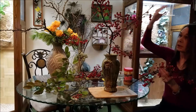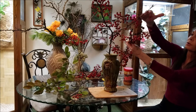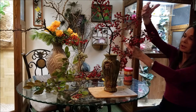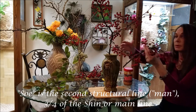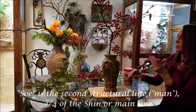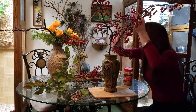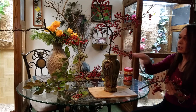My next line — my line representing man — would be two thirds to three quarters of this branch. And again, this is a basic design principle. I'd like to not trim it because I will use it again in another arrangement, but I will if I have to. I'll see how far it wants to go in. This one will come towards me even more on my left side.